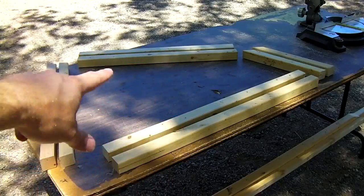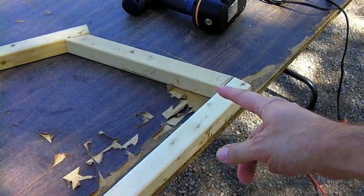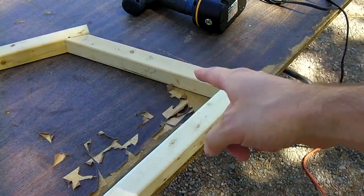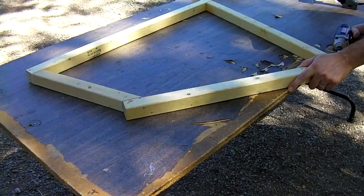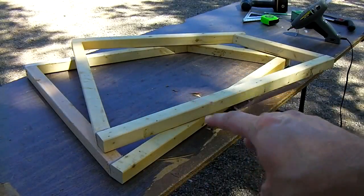Now you've got enough for two side supports. If you don't have any glue, you can just put screws in here and screw this whole thing together. I'm going to use hot glue on all the joints, then go ahead and put your screws in. One side complete — two supports done.